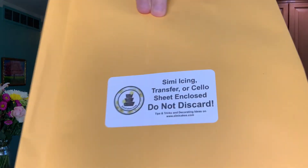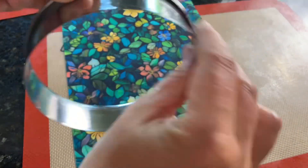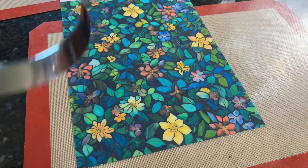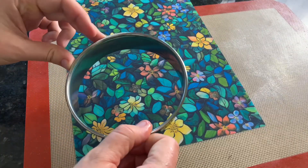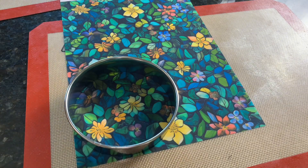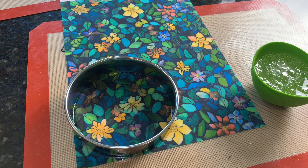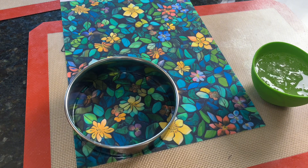I'm going to first get out my SimiCakes icing sheet. This is an edible icing sheet printed with edible ink, which is awesome. All we do is put some vegetable oil on my pastry ring so that the isomalt doesn't stick to it, and I'm going to put that right on the icing sheet. Then I'm going to get my SimiCakes pre-cooked isomalt and put it in the microwave in my silicone dish. I'm waiting till the bubbles are done — you want to bring it to a boil at 30-second intervals.